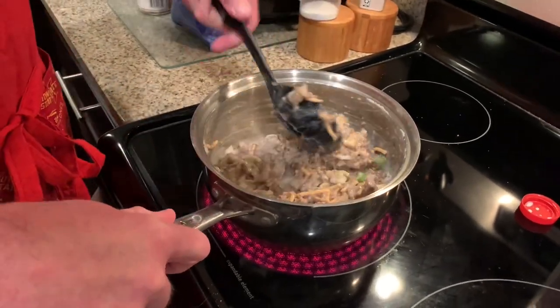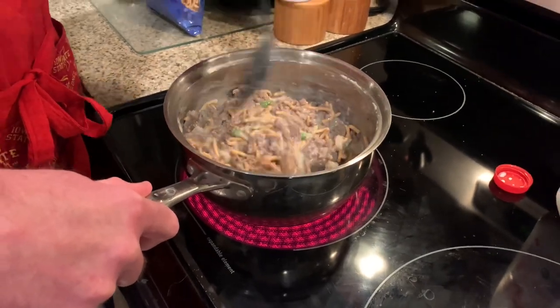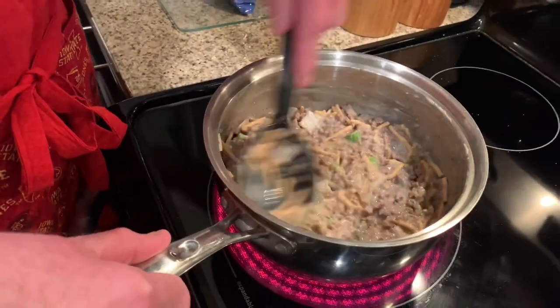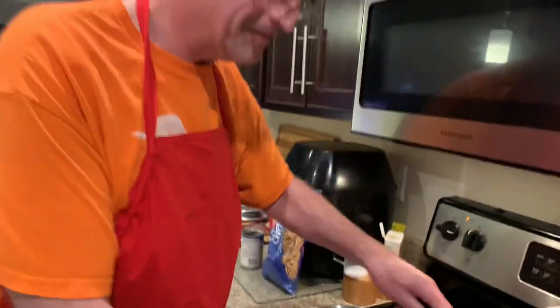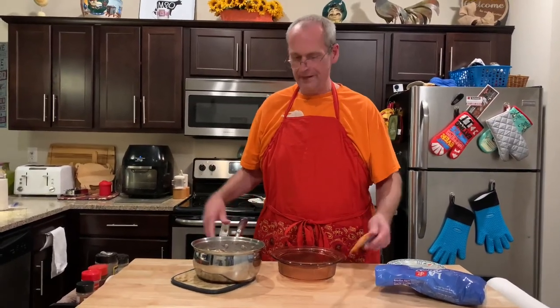The chow mein noodles will soak that up and the soup will thicken, so that's fine. I added a little salt and pepper to the ground beef when I browned it. That's looking like chow mein casserole — a classic hot dish. This went together in like 10 minutes. I found the right size casserole dish, just sprayed it with nonstick spray, and we'll bake it probably 30 minutes until it's good and bubbly.